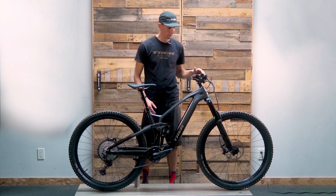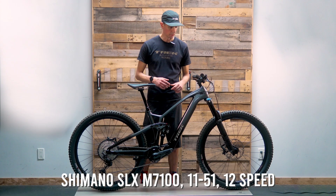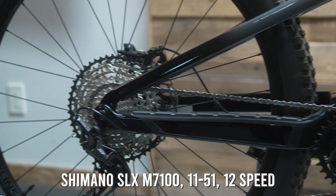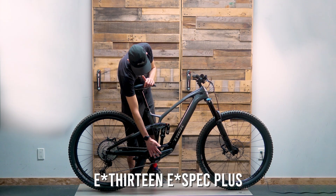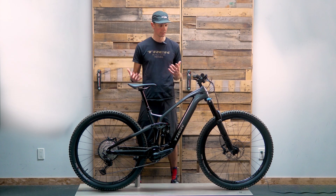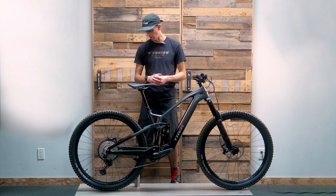For the parts spec, we've got mostly SLX on this bike: SLX four-piston brakes from Shimano, the Shimano SLX 12-speed shifter, a 12-speed 11-51 rear cassette, an XT rear derailleur to make it look a little fancier, an SLX cassette, and an E13 aluminum crankset. Really good overall package — the SLX hits the sweet spot in Shimano's lineup for value and functionality.